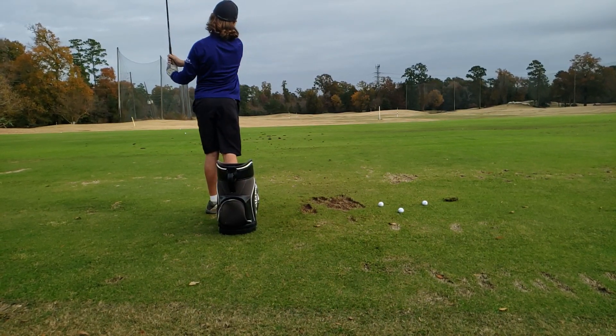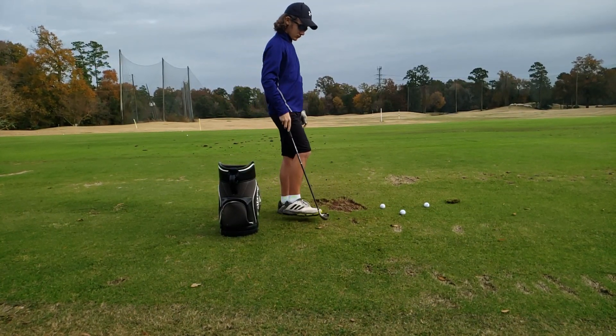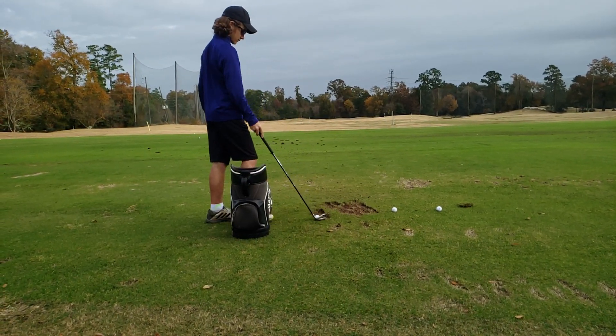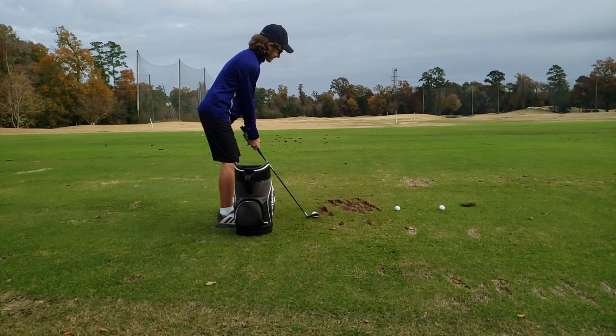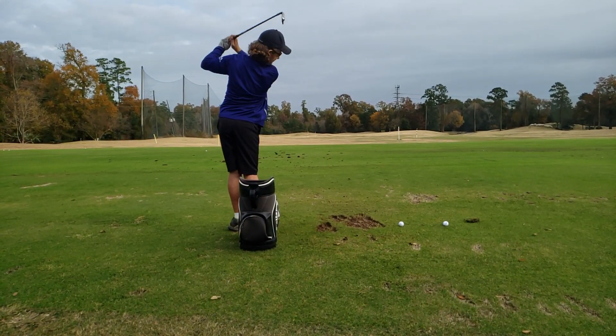It was pretty fast but it was better. Does that feel better in terms of making more clean contact? How big does that backswing feel?